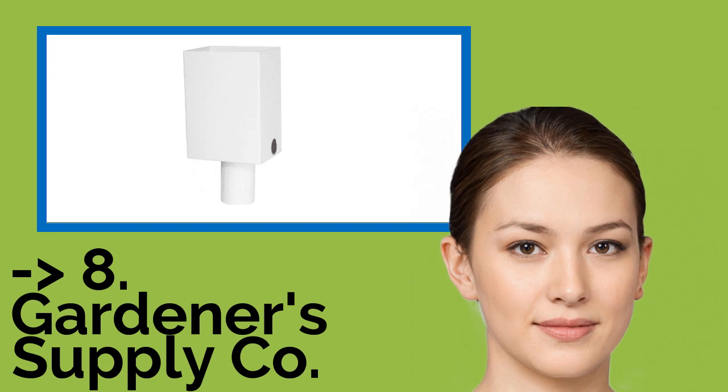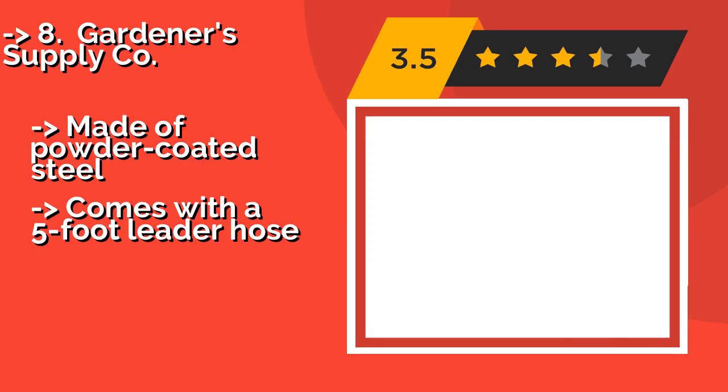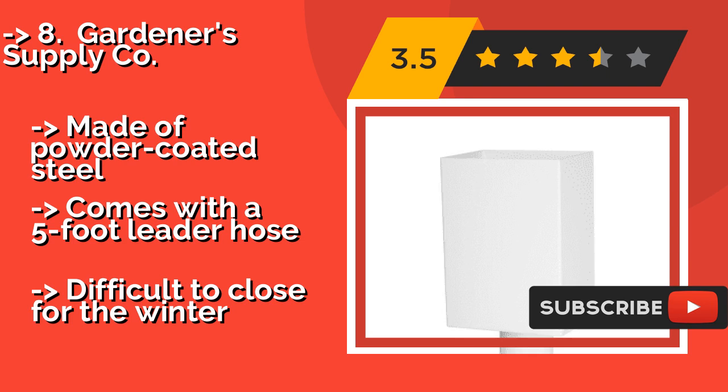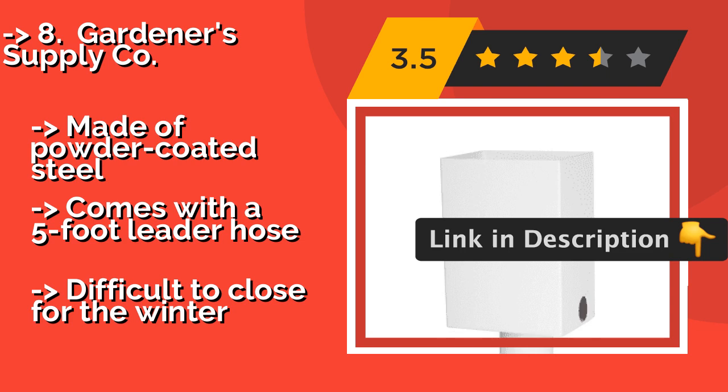The list starts with Gardner's Supply Co., based on a classic British design and configured to fit American downspouts. The Gardner's Supply Co., around $34, boasts an unobtrusive look. It needs to be mounted to the side of the house, so if you have a brick or stone facade, you may want to go with a different option. Made of powder-coated steel, it comes with a 5-foot hose. But it is difficult to close for the winter.